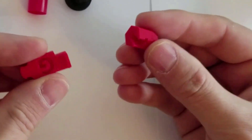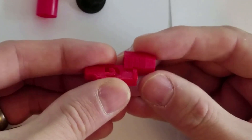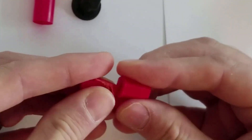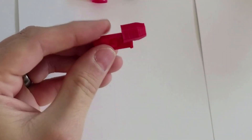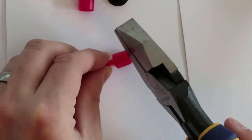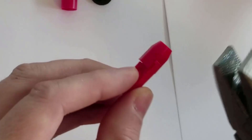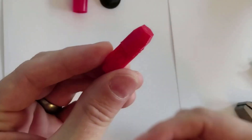To assemble it, you take the DNA piece, line it up with the key, shove it in a little bit to get it started, and then I've been taking something like a hammer and gently pounding it in to get it nice and seated.